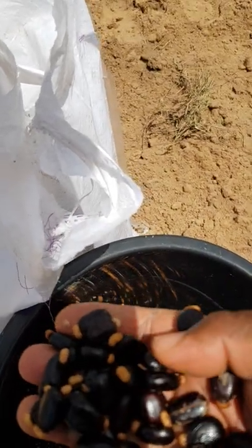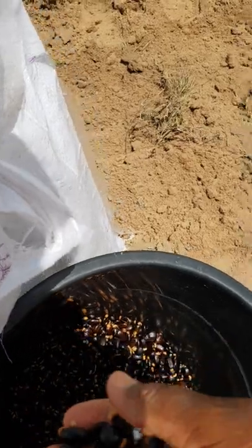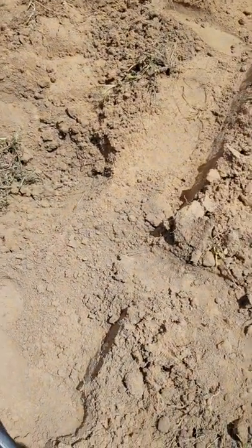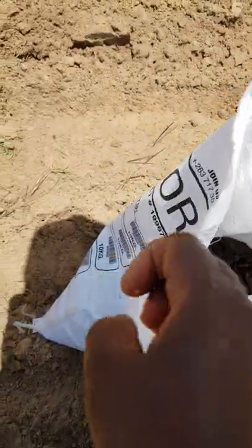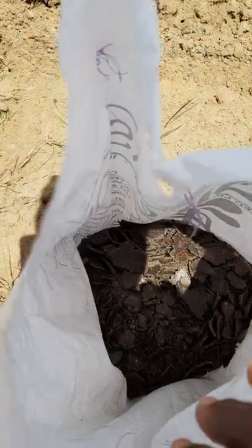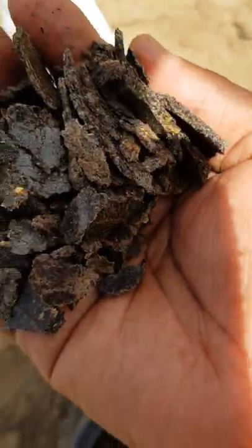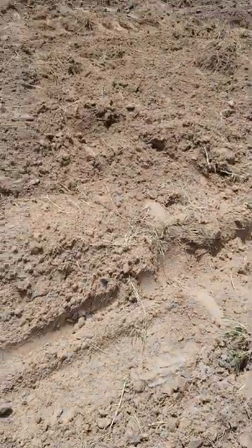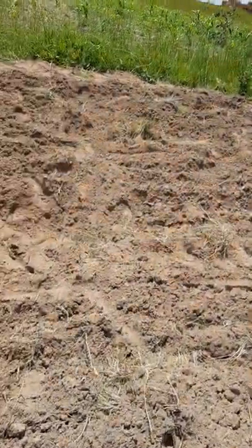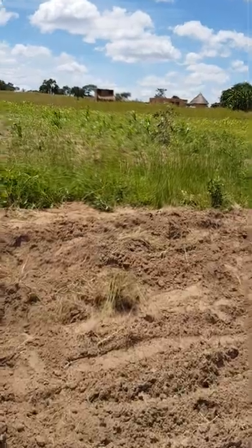Once we plant these seeds, we plant just one seed per hole. We've been digging holes — you can see a hole just there where I've put that seed. With the seeds, we are also applying fertilizer — it's like cake fertilizer — and that's what we are applying in each hole before we plant the seed.